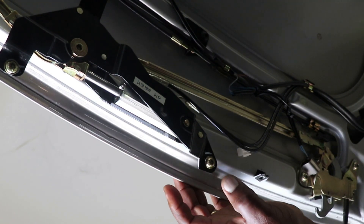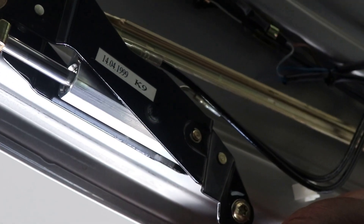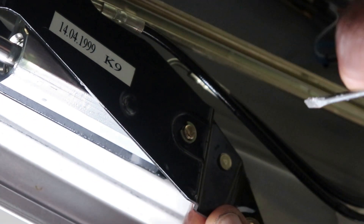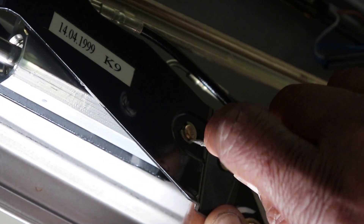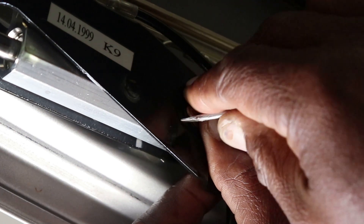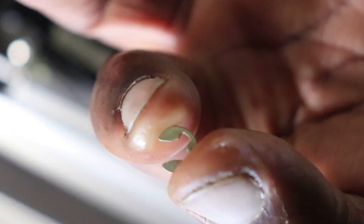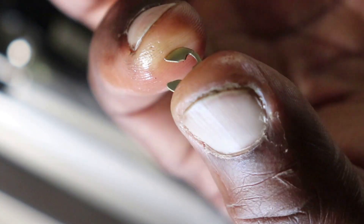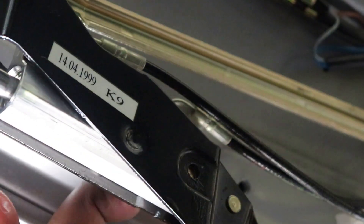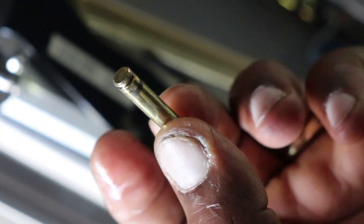I'm going to zoom in a bit closer to get that first clip off. I'll use a small screwdriver to pry it off. There are two of these clips, and there's another one on the other end. Once that's loose, you can take the pin out at the top — don't lose that. I'll put the clip back on to keep them together.